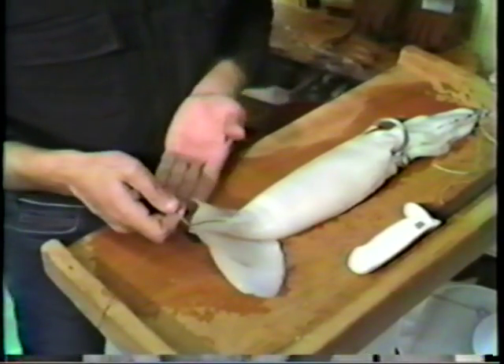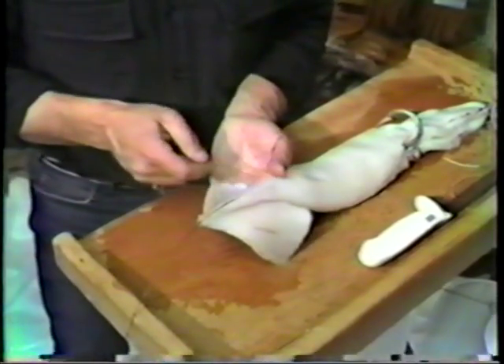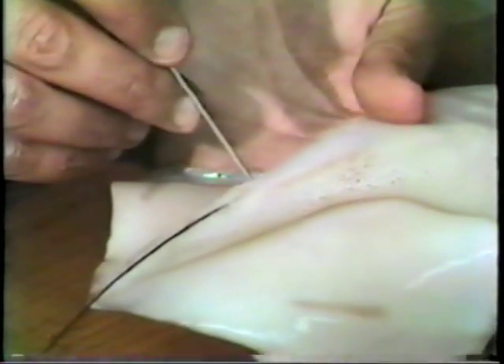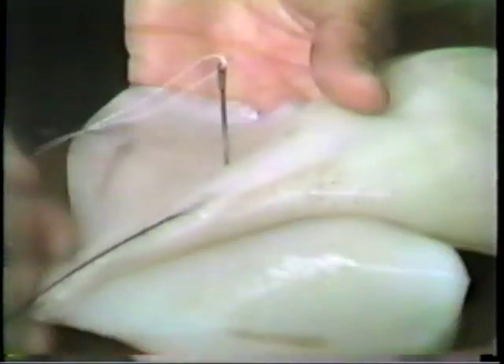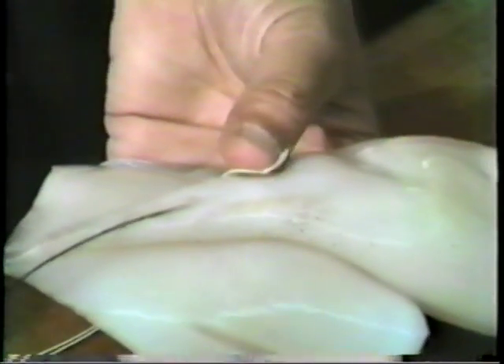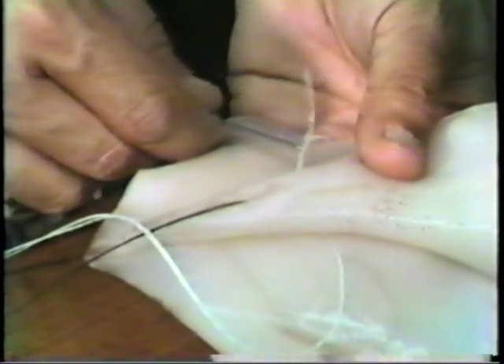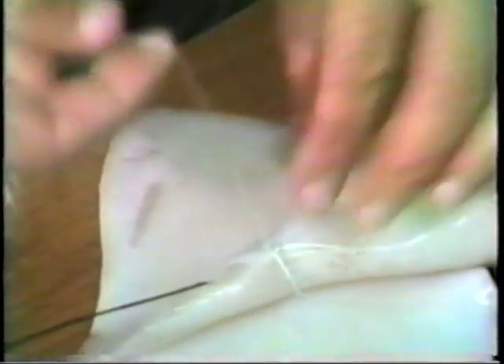Now to affix the squid to the leader, we do this by inserting the needle about an inch below the slit that we cut, directly alongside the body and through the fin. Stay as close to the body as possible, as you can see here. Now we pull this whole thread through leaving the loop end with the knot about in a center position. Come up through the other side staying close to the body, and now we insert our needle through the loop that we've made. Pull it down securely.